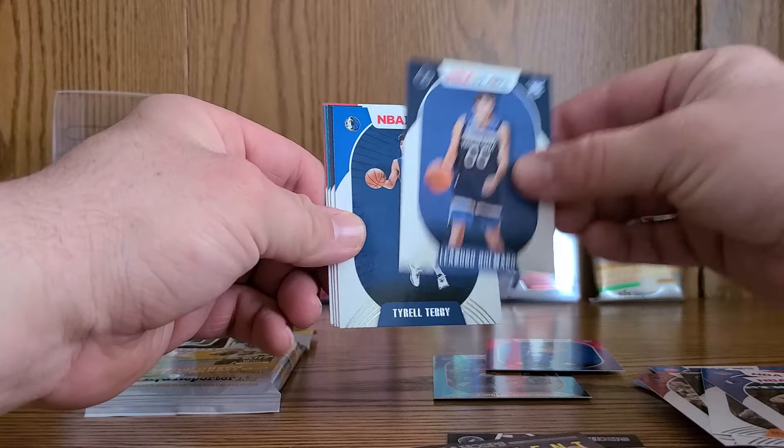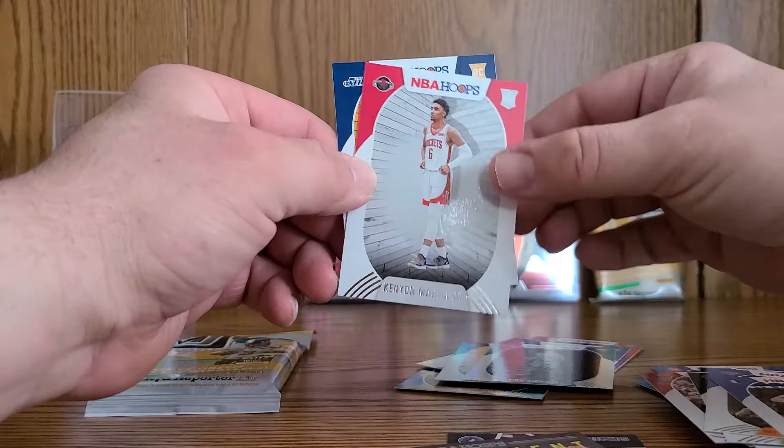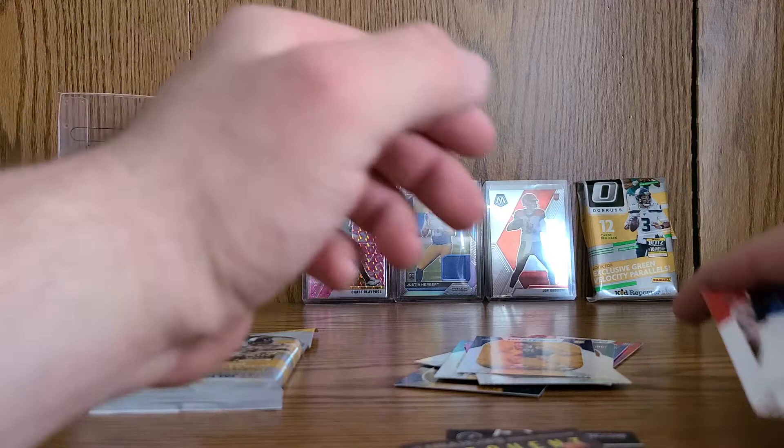Leonard Belmaro, Terrell, RJ Hampton — can we get a LaMelo? No, we cannot. Nick Richards — yikes. Kenyah Martin Jr. and finally Elijah Hughes. All in all, not terrible — for a five dollar pack you really can't beat it.